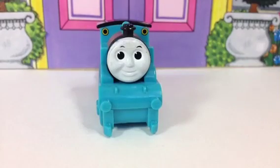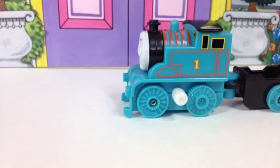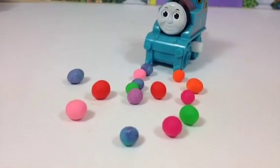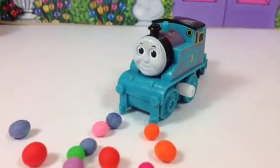Hello there! Today I have an awesome Thomas with a card attached to it and a key that allows it to go by itself. And here I have lots and lots of Play-Doh balls and I want to decorate Thomas.